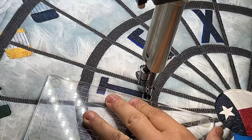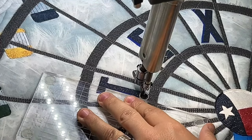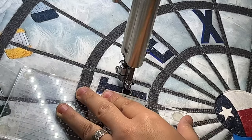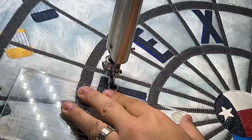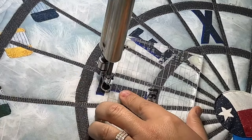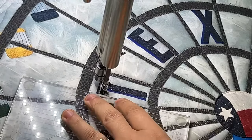Anytime you feel like the machine or your ruler is getting away from you, it never hurts just to pause the machine — that's why we have that start-stop button. Pause it, give yourself a break, and then get back going again.